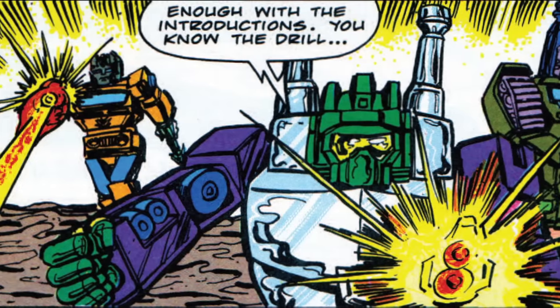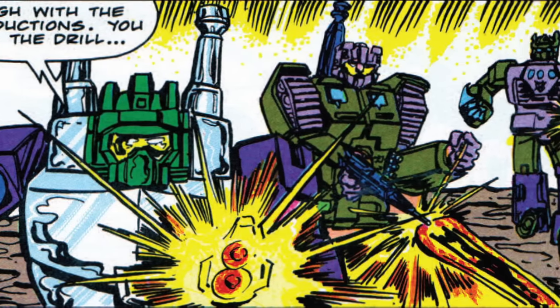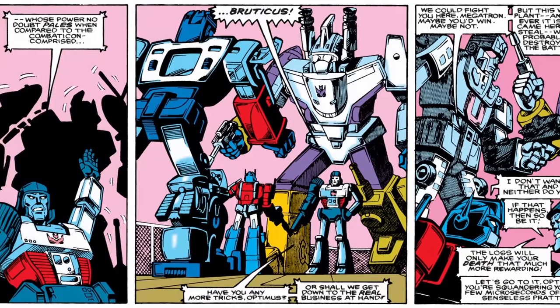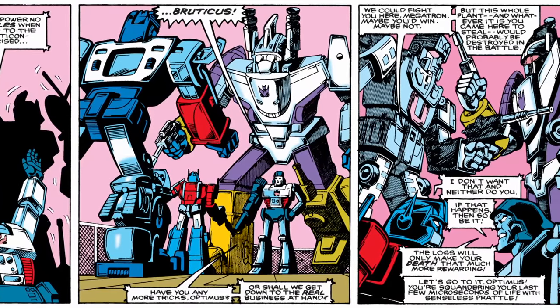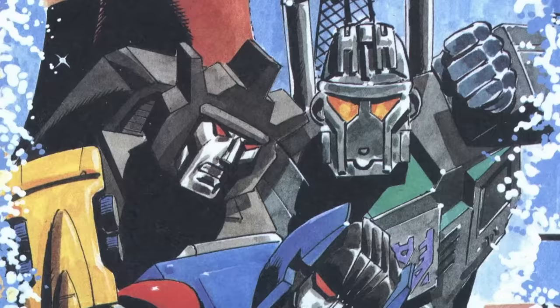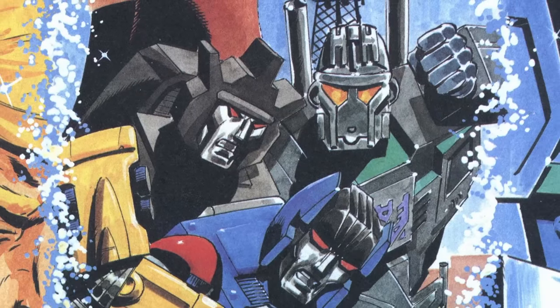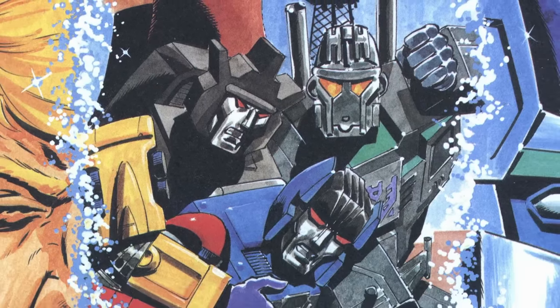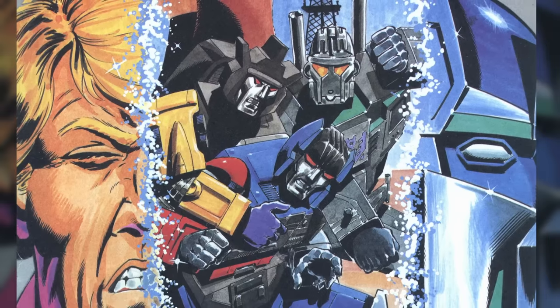The Combaticons had a rather different origin in the Marvel comic book, in which they were built by the Decepticons on Earth, debuting in a story that saw them battle their opposite numbers, the Protectobots, in a video game world. Supplementary stories published in the UK version of the comics explain that they and the other combiners were created based on a vision of the future given to the Transformers by the Matrix.